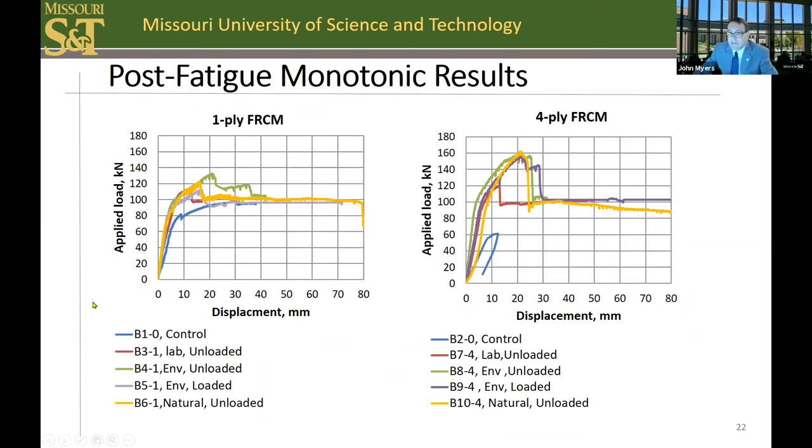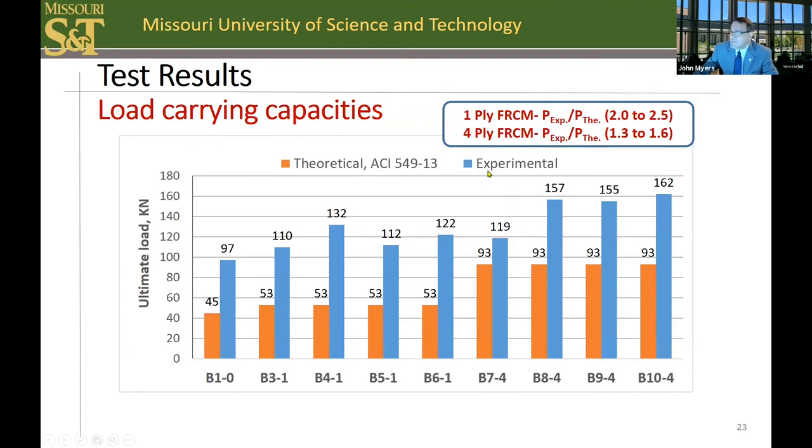In all cases, the FRCM system improved the capacity compared to the control beam without FRCM strengthening. The control beam is the blue line in these figures, and it may be noted that the exposure conditioning actually improved the post-set cure of the cementitious matrix and resulted in higher capacity. The four-ply system improved the overall capacity even higher, but not fourfold, as it failed in a debonding fashion. The one-ply failed in a slippage mode. Comparing experimental results to theoretical values based on ACI 549, the factor of safety was over 100% for one-ply and over 30% minimal for four-plies, showing that our design protocol is conservative.